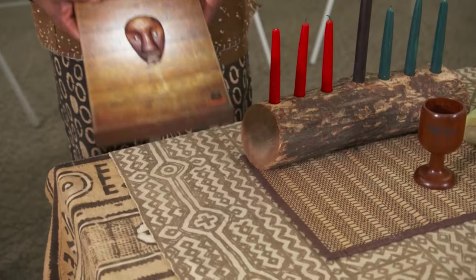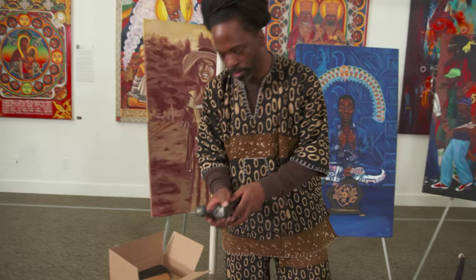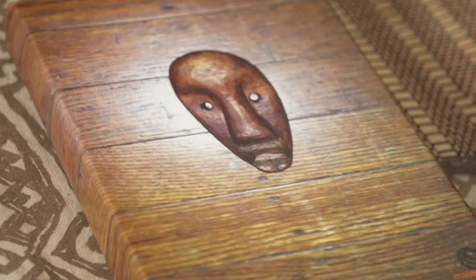Then I'm going to go to Zawadi. Zawadi is gifts — what is made with hands. As you can see, the mask here was actually made with my own hands.